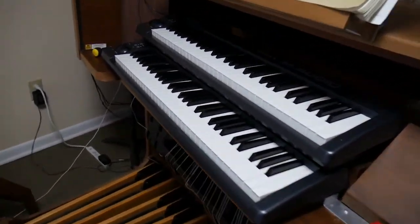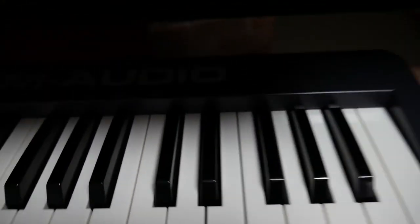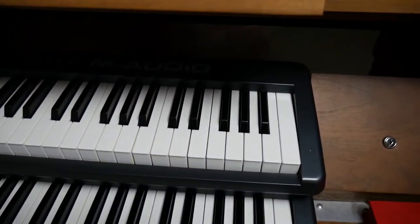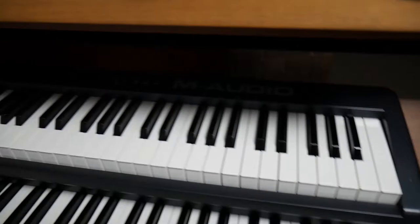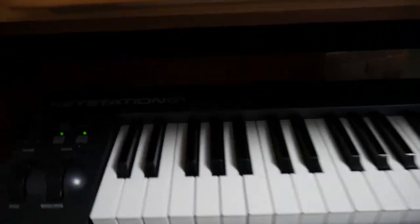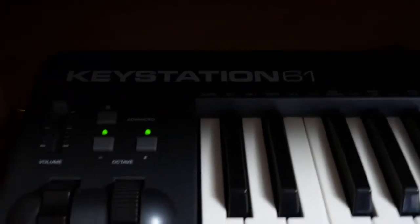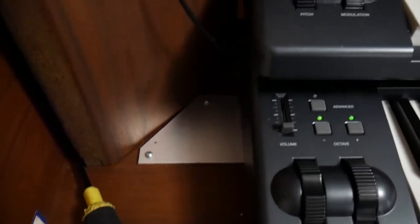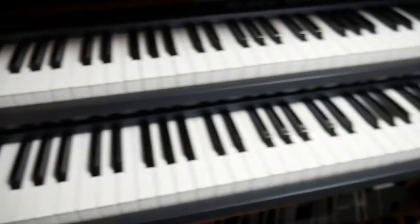Alright, here we are in the front of the organ. These are M-Audio — you can't see that — Keystations 61. And I braced them in with what was holding in the actual keyboards or manuals on this Rogers organ.